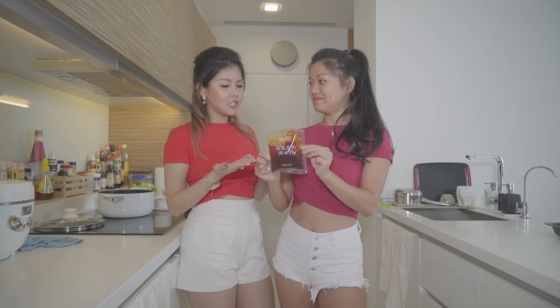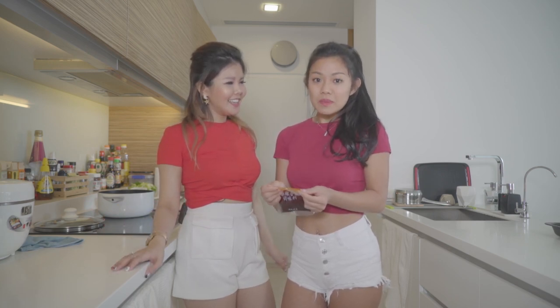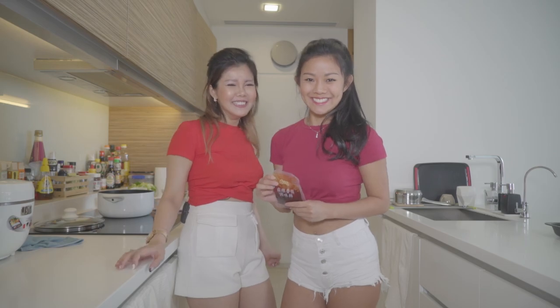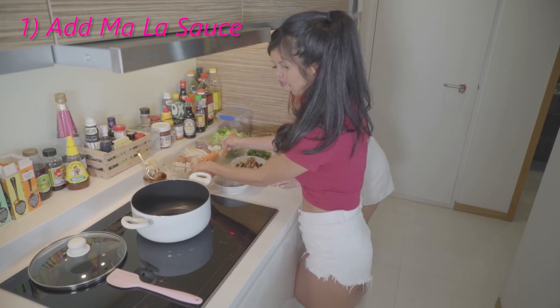I'm quite surprised they actually have the dry version. Is this considered cheating since we just bought it off the shelf? Oh no — we're modern age women, we don't need to make things from scratch. This is easy and I'm being so resourceful — another quality of wifey material! I'll add the mala sauce first because I don't like to put too much oil, and this is already very oily.